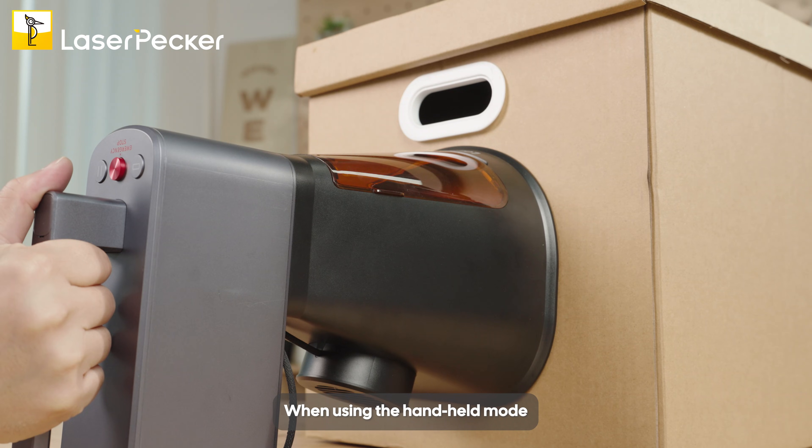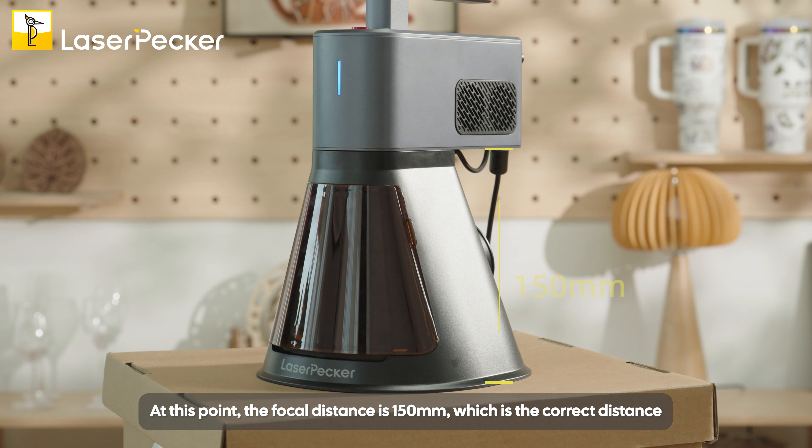When using Handheld mode, place the protective cover directly onto the material. At this point, the focal distance is 150 mm, which is the correct distance.